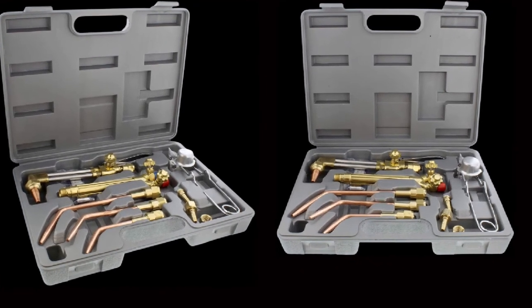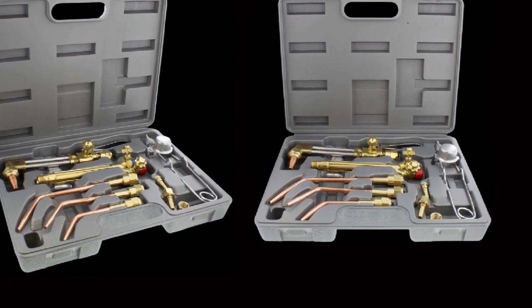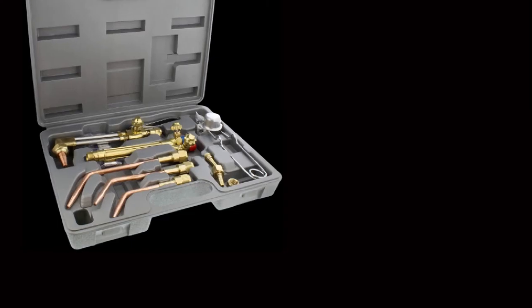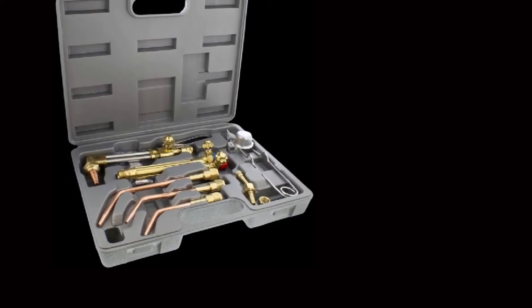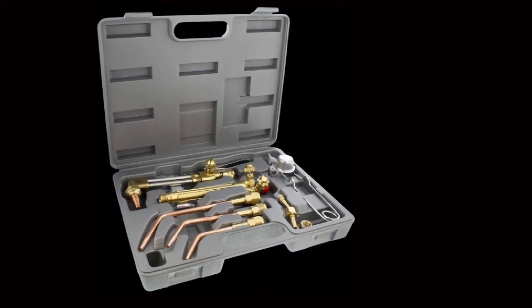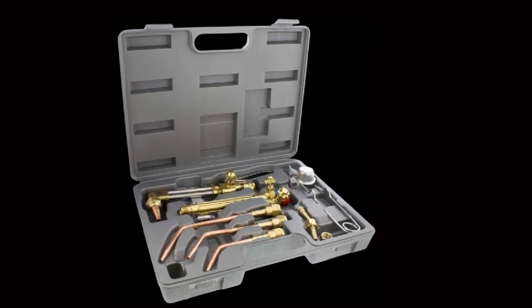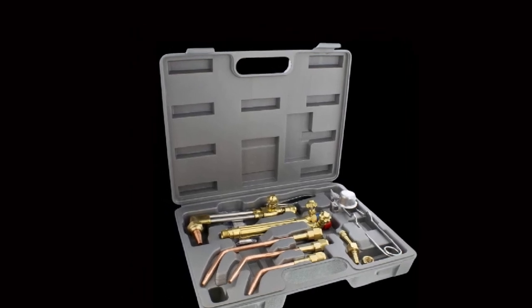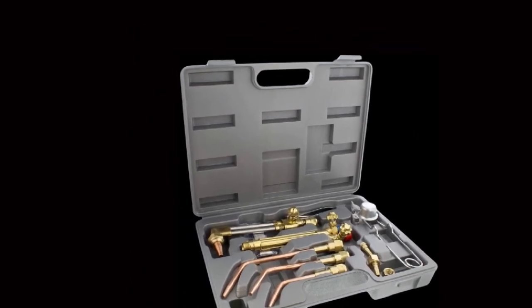With heavy-duty metal parts, this oxy-acetylene torch is built to last. For a 10-piece kit, this torch comes at a great price, ensuring you get great value for your money. Overall, this is a light-duty torch kit that might not be very ideal for professional use. But if you want something that can get a small and pinpoint of heat on something, this torch is a fantastic option.